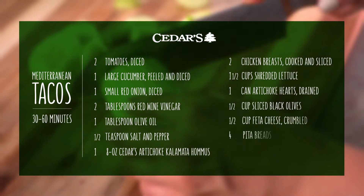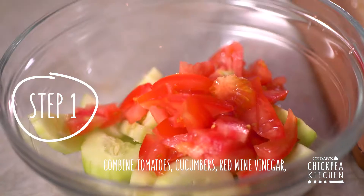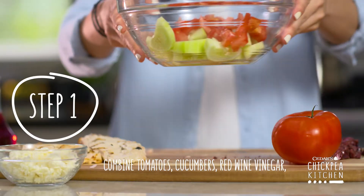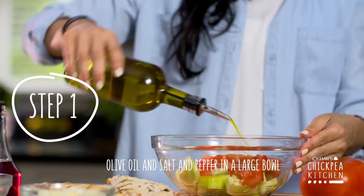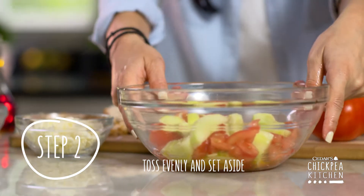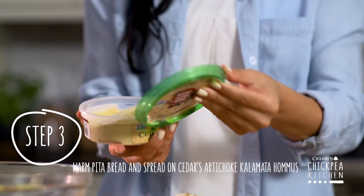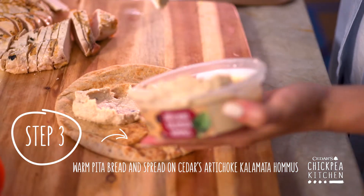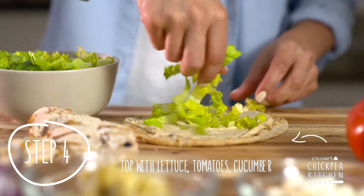Tacos are one of those meals that can be made a million different ways. For this recipe, we're giving it a Mediterranean twist. The combination of fresh veggies and tangy Cedar's artichoke kalamata hummus elevate the simple taco into a quick healthy meal that the entire family is sure to love. The other great thing about tacos is that they're a fun way to get everyone in the kitchen and involved in making dinner.